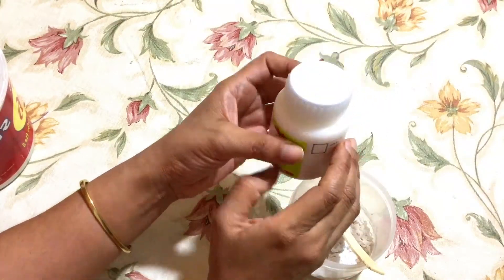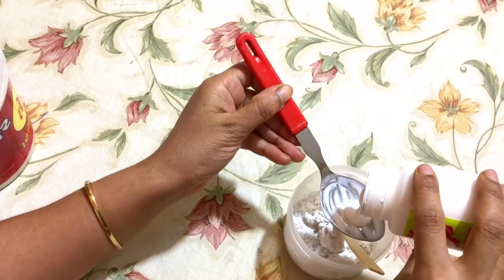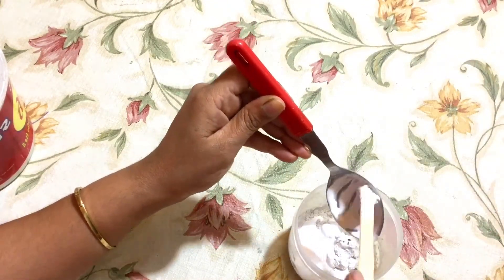This is white acrylic color. Add this in the same proportion — I am using one spoon. Mix it well.